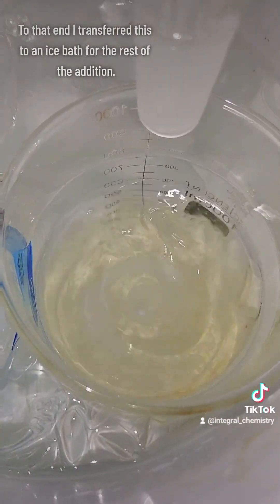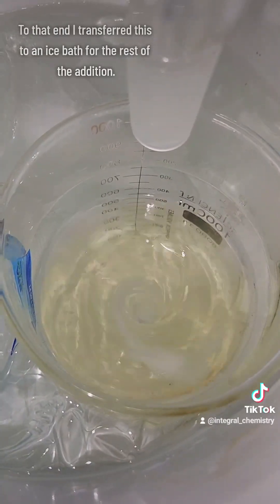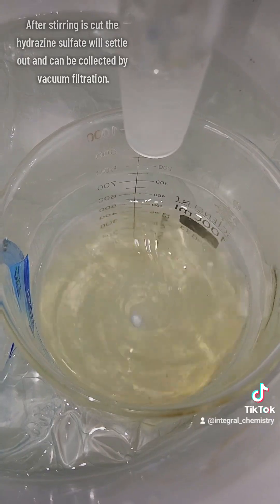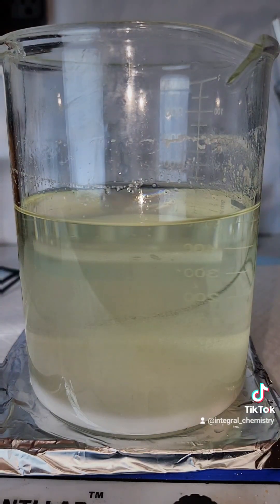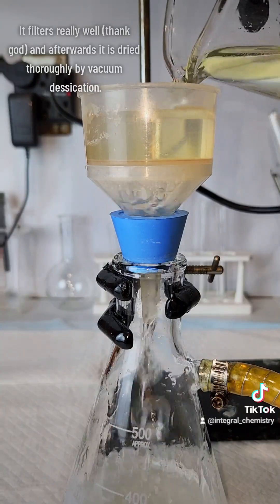To that end, I transferred this to an ice bath for the rest of the addition — and this video is in real time, so this is how fast my additions were. Once the addition of sulfuric acid is complete, I cut the stirring to allow the hydrazine sulfate to settle out, which can then be collected by vacuum filtration. After the vacuum filtration, my product is transferred to a drying dish and dehydrated in a vacuum desiccator for about 24 hours.